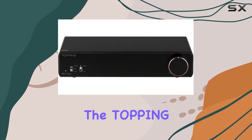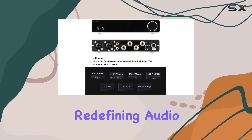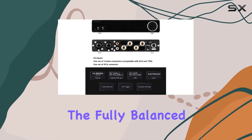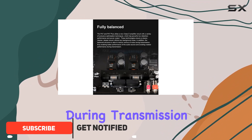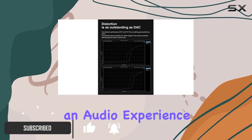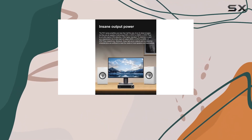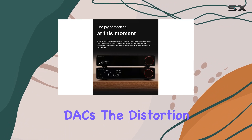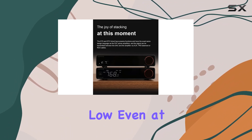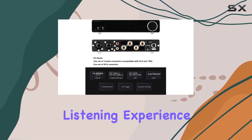Today, we're diving into the Topping PA7+, a powerhouse of a Class D amplifier that's redefining audio performance. The fully balanced design is a standout feature, minimizing noise during transmission and ensuring an audio experience that's clear, clean, and deeper than ever. What sets the PA7 apart is its distortion performance, rivaling top-tier DACs. The distortion remains impressively low even at high volumes, guaranteeing a consistent and enjoyable listening experience.